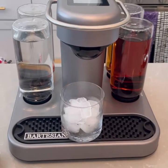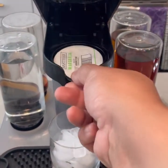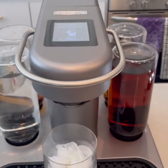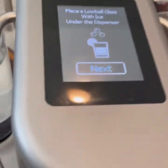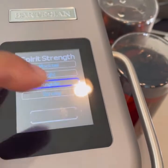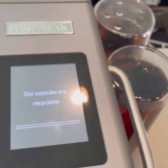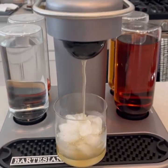Alright, let's make a couple margaritas. Open this up, drop the pod in. Normally you want to do this with two hands because you really want to hear a clicky noise. There you go — you heard that click. What I like about the Bartesian is it has this touch screen here. Hit next, next, we'll just do regular. Normally I'm not doing strong, but we'll do regular for today. And hit mix. And then out comes the cocktail.